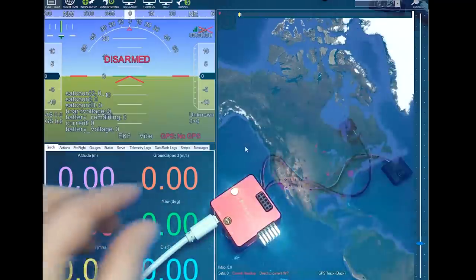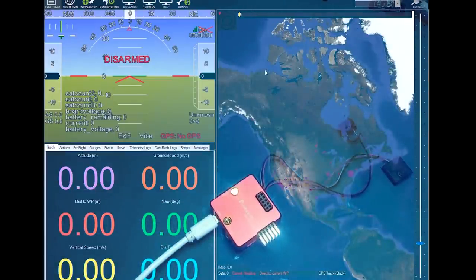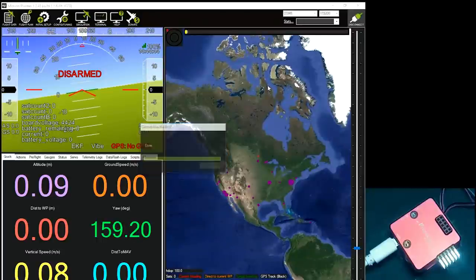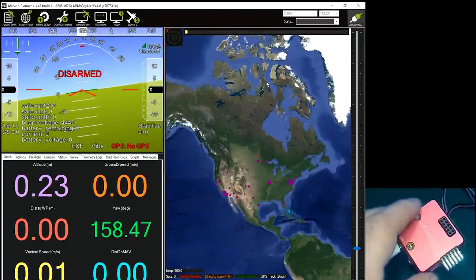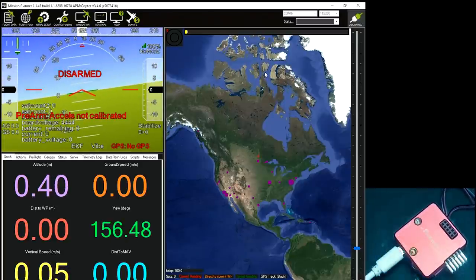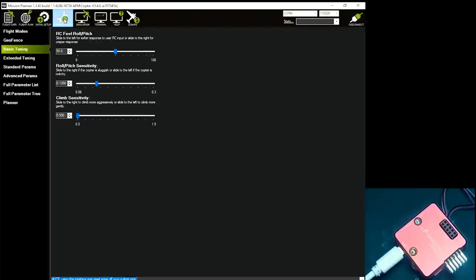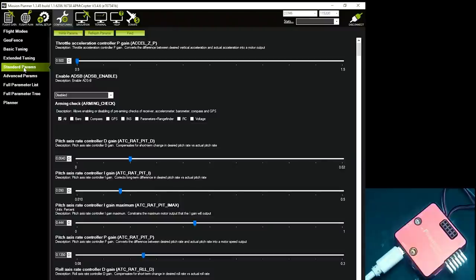I've got Mission Planner loaded up. I'm going to plug this in — it's on COM6. Push Connect, and it's already connected and got the parameters. Go to Config and Tuning, then Standard Params. I always change the arming check right off because if I'm doing tests in the house I don't want issues with GPS or anything. So I'll uncheck that, which means there will be no fail-safes for arming — it'll just arm. Then write the parameters.